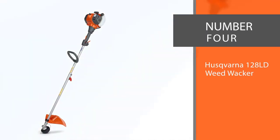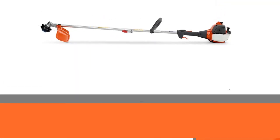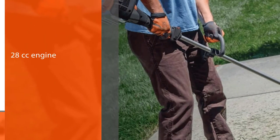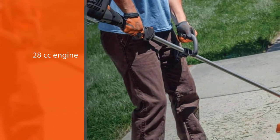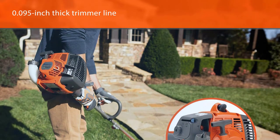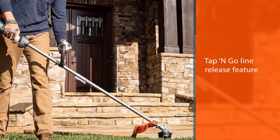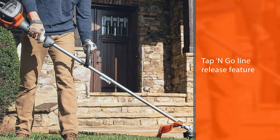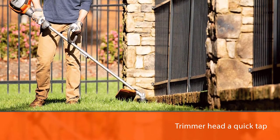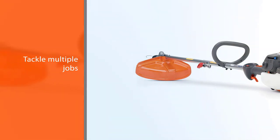Number four: Husqvarna 128LD Weed Whacker. Users rave over the Husqvarna 128LD's weed-eating power. With a 17-inch cutting path, 28 cubic centimeter engine, straight shaft design, and 0.095-inch thick trimmer line, power should come as no surprise. It boasts a tap-and-go line release feature — give the trimmer head a quick tap when the line is running low and you'll be on your way. The Husqvarna 128LD is compatible with three separate click-on attachments: edger, pole saw, and cultivator, letting you tackle multiple jobs while saving space in your tool shed.